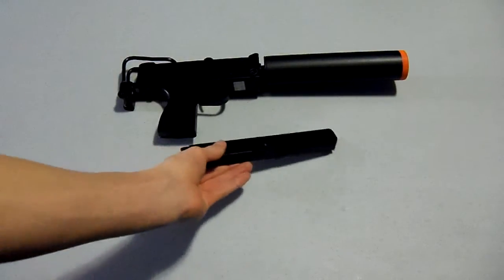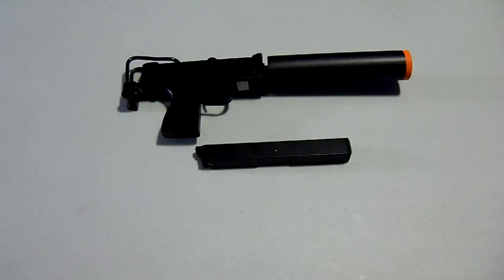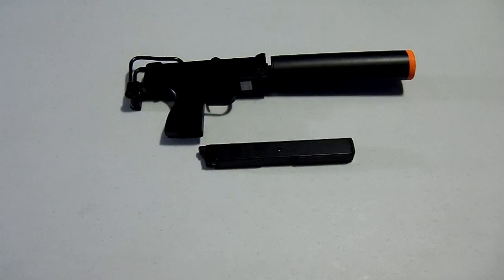I got this off Airsoft GI for $115 — great deal. I would definitely recommend this gun to anyone interested in a gas blowback. It's quite great. I like it a lot for CQB, because CQB is my favorite type of airsoft. Overall, nine out of ten. Thank you guys for watching, and check out my blog, subscribe, like this video, and comment what you think about the HFC MAC-11. Thank you guys, and see you later on my next video.